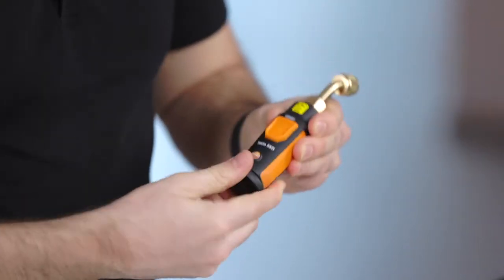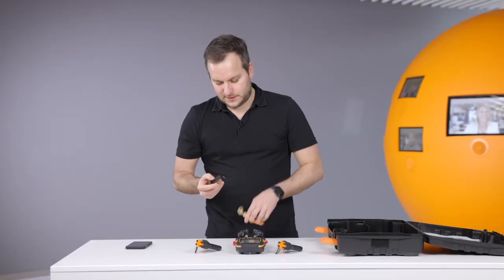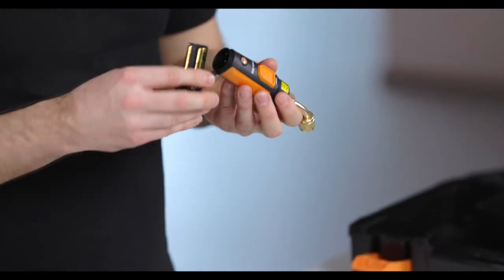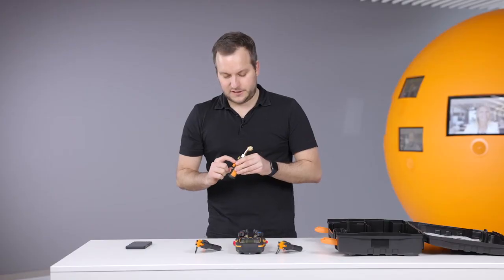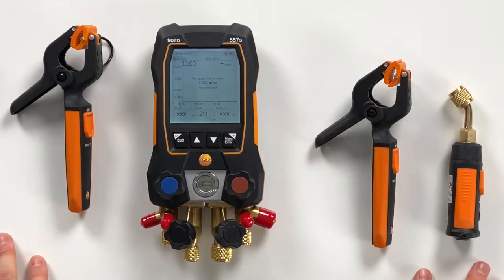We take the vacuum probe out of the case. In the vacuum probe you just have to open the probe, and then there's the strap in the battery compartment — also remove this. Then we put in the batteries again. Also here you can see it's directly connecting, waiting for the connection. And now it appears in the display, waiting for the values to go down to vacuum level, so we would be ready to start.